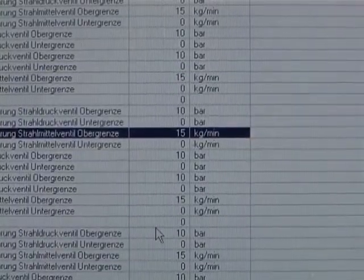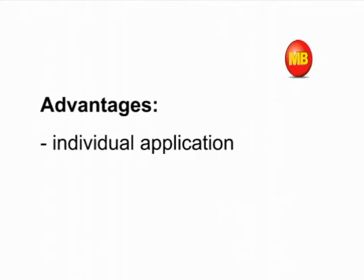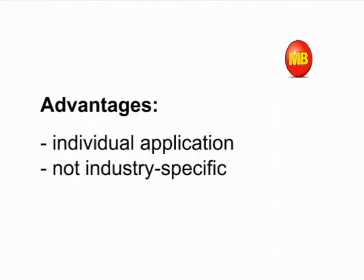Benefit from the MB ConnectLine advantages: individual remote maintenance routers including all relevant ports, applicable for various trades and industry sectors.